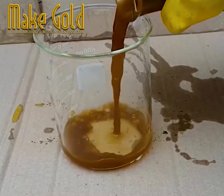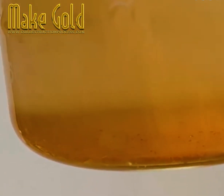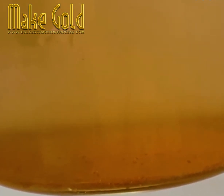Some sediment, brown in color, is falling to the bottom. That is gold dust being precipitated through this incredible process.